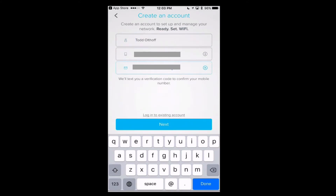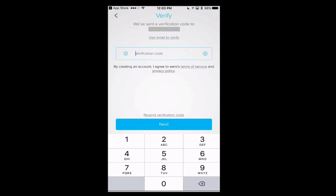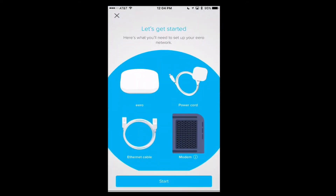Now that I've got that information in, I just tap Next. It's going to ask to verify my cell phone by sending a verification code. Once I've entered that and tapped Next, it launches the Eero setup, laying out what you'll need: the Eero units — I've got a three-pack — your power cord, your Ethernet cable, and your modem. The first Eero will be connected to your modem.